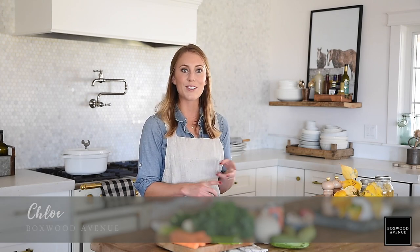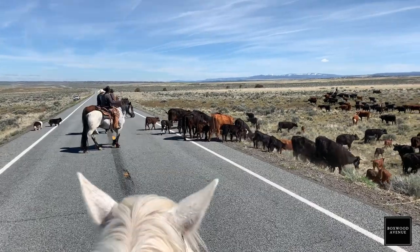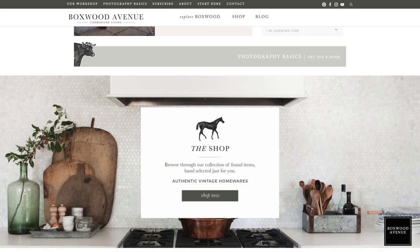If this is your first time here, my name is Chloe. I write the blog Boxwood Avenue, where I share everyday tips for simple living. I've got homesteading tips and tricks, lots of delicious recipes, some interior design advice, and I live on a cattle ranch in Northern California, so I share a lot of my ranch life too. You can check me out at boxwoodavenue.com, find me on Instagram at boxwoodavenue, and if you're on YouTube, make sure you subscribe. So let's go ahead and get started making this easy chicken and vegetable soup.